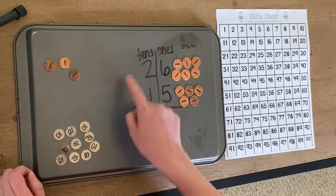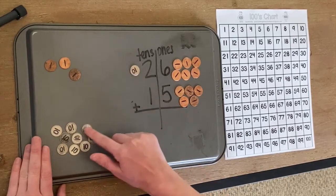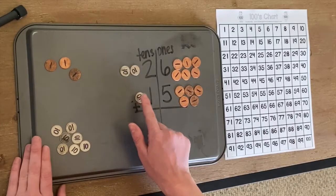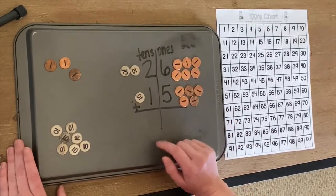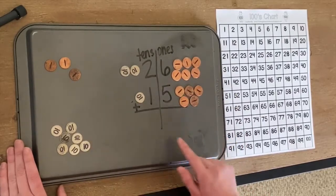Now we're going to look at our tens. How many tens do I have here? I have two: one, two. And how many tens do I have here? I have one. So we know that 10 pennies would equal one dime. We're going to see if we can trade out any of our pennies for a new dime.